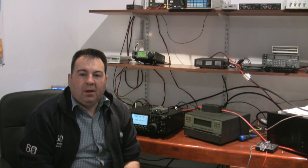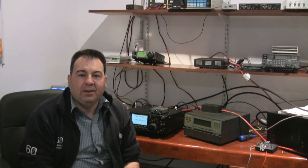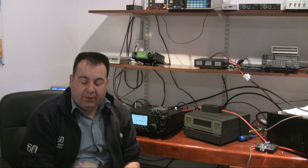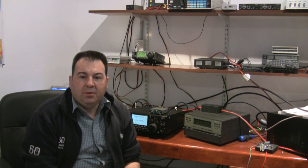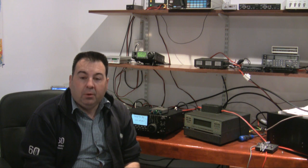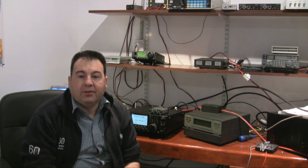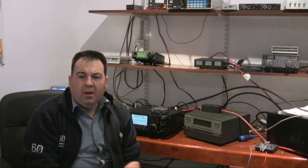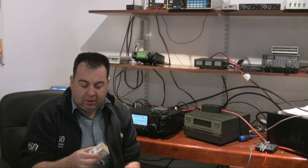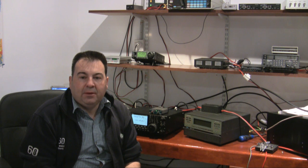Hi and welcome to another video. This time we're going to look at installing the roofing filters for the IC9100. The radio comes with a standard 15kHz filter and you can install two options: the FL430, which is a 6kHz filter, and the FL431, which is a 3kHz filter. I'm going to look at how these are installed and how you can select them from the front panel.